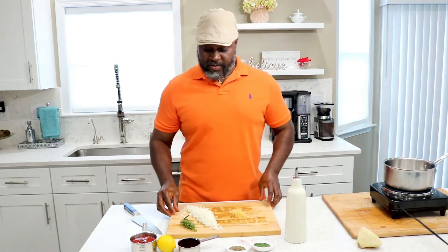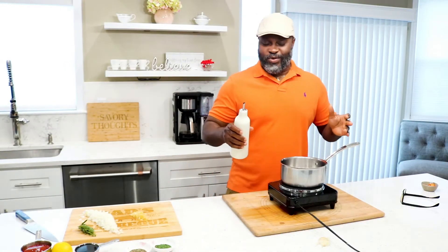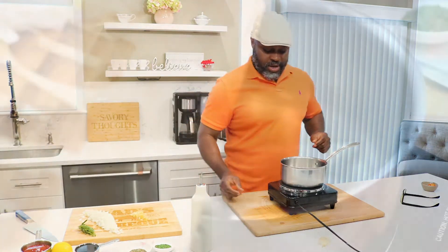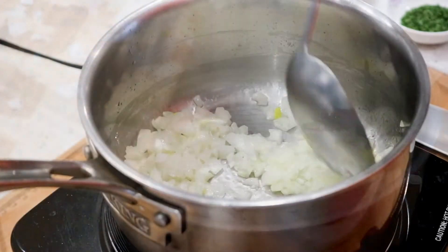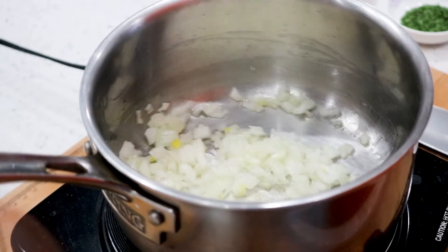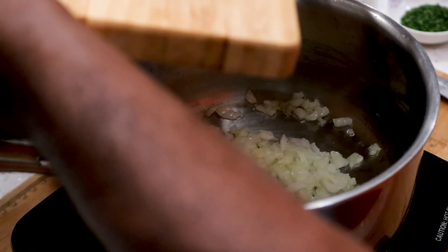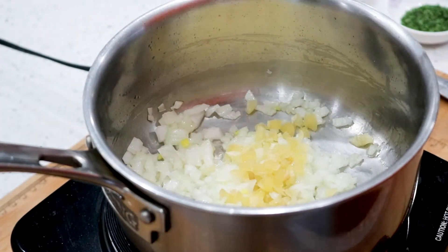All right, now that we're done rinsing, let's step into the kitchen. We have about a tablespoon of olive oil — I don't need a measurement, you know what a tablespoon looks like, not a whole lot. Give it a quick stir until the onions are translucent; you don't want to overcook them. Feel that aroma — now we're going to add our garlic, just about three to four cloves.